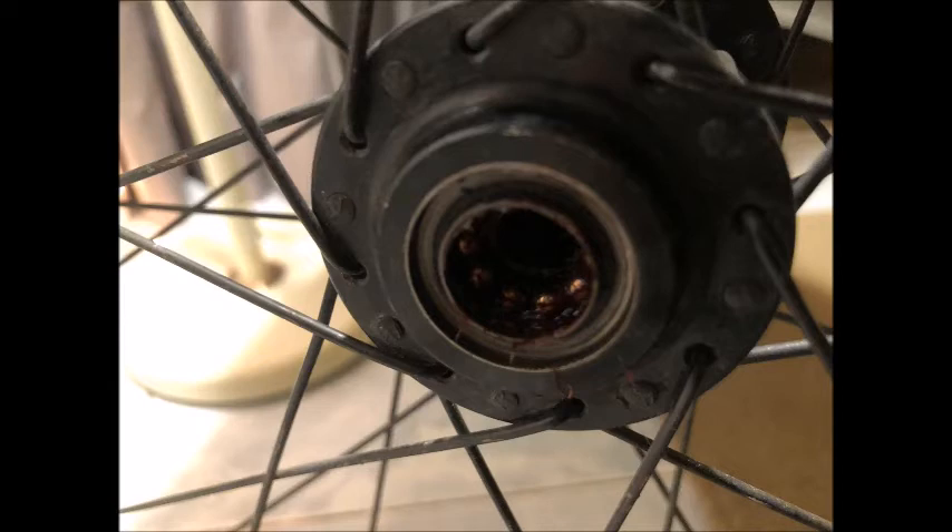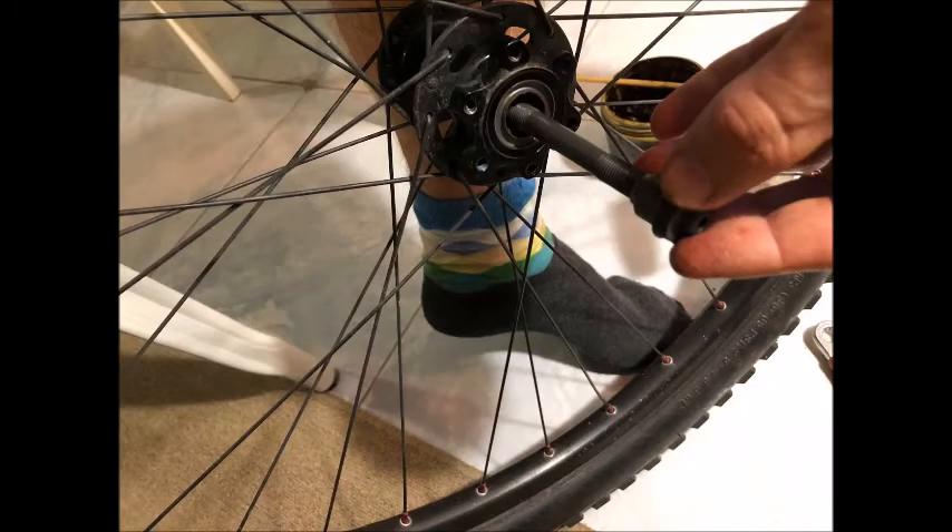This is basically what you should look like when you're done — you can see that the grease is holding the bearings in place. This will work out well for you as you grease both sides of the hub, trying to keep the balls from falling out while you're doing that. After you've greased both sides of the hub and inserted the ball bearings back, make sure you use an even number on both sides. It's now time to reinsert your axle.